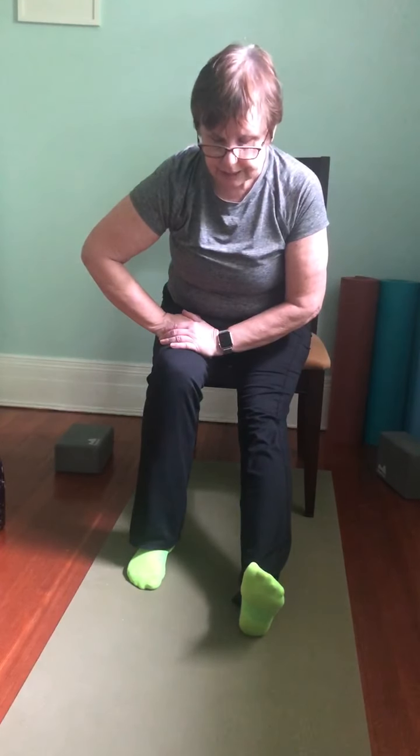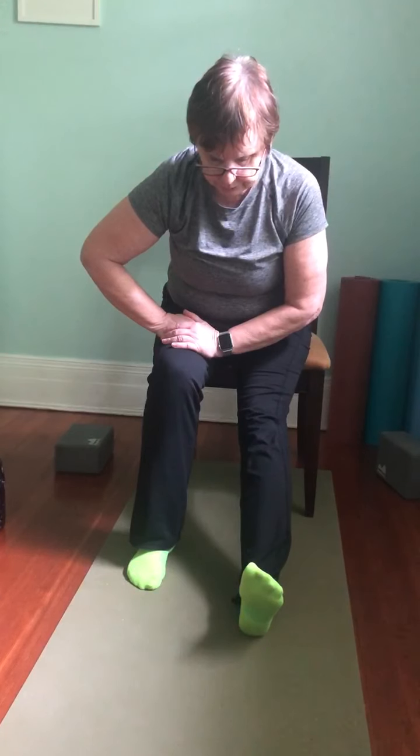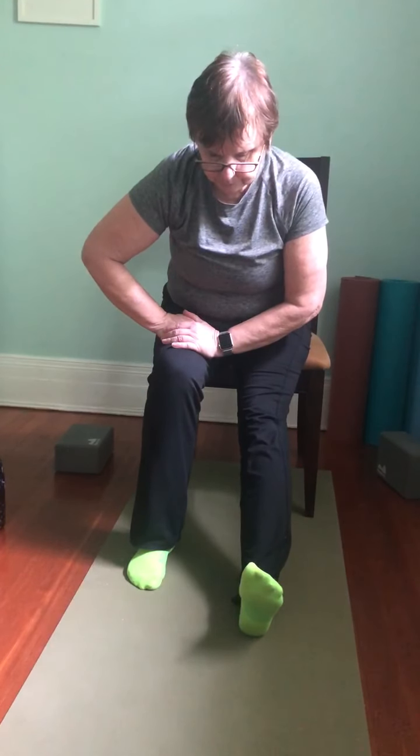Come back to center. I'm going to repeat one of the stretches we did at the beginning. Lengthen the right leg towards the floor — heel resting on the floor, toes pointed to the ceiling, hands on the left thigh. Nice long spine again, hinging forward. Maybe it feels different now than it did at the beginning of class. A couple more nice even breaths here. Come lifting up, bring the hands to the chair, and we'll lift and lower a couple of times. It doesn't have to be very high.